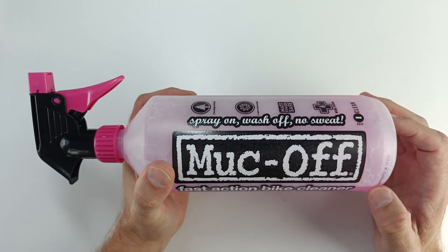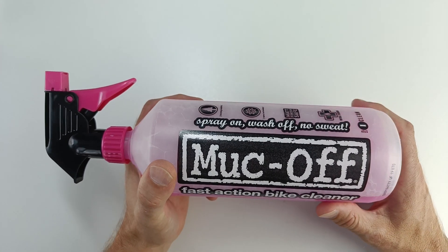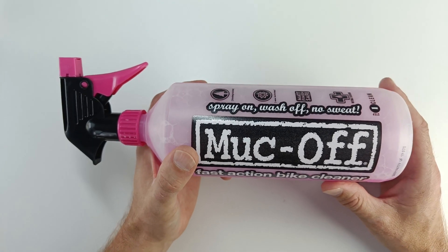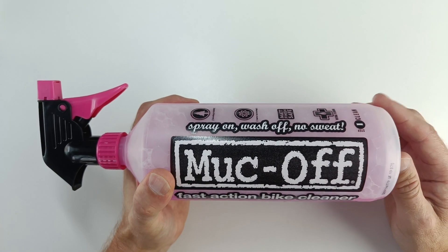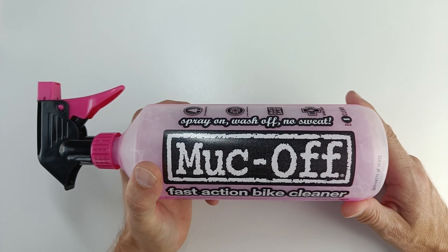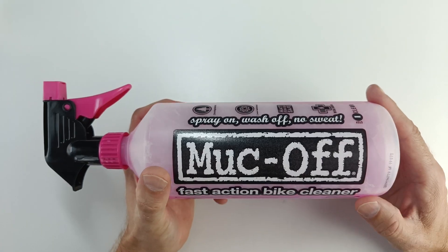You don't have any problems with it damaging your paintwork or your stickers or anything like that. It just does a really good job at cleaning your bike. Even if it's a road bike and it's just a bit of grime from riding on the road, this stuff does the trick on that as well. Highly recommend this stuff.